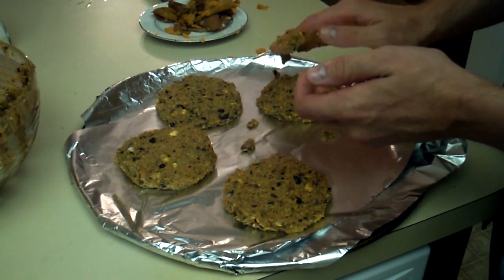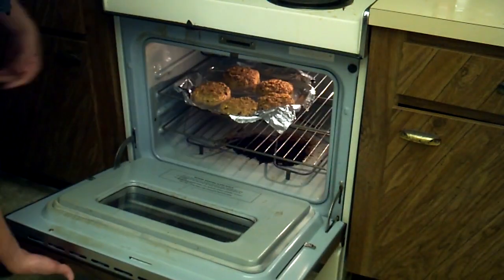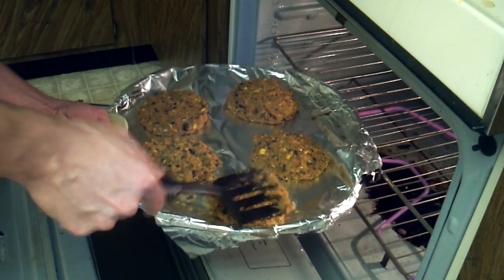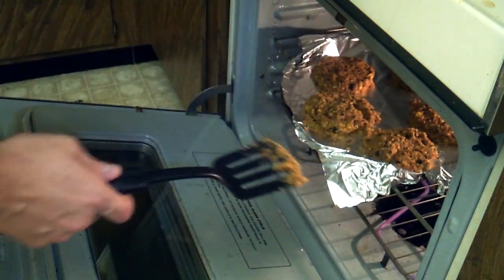Patty those suckers out and lay them on a tray, pop them in the oven at 375 for 15 minutes, then give them a flip. Now, how about that — looks like I missed one of the most important ingredients when I was putting together my mix: the egg.